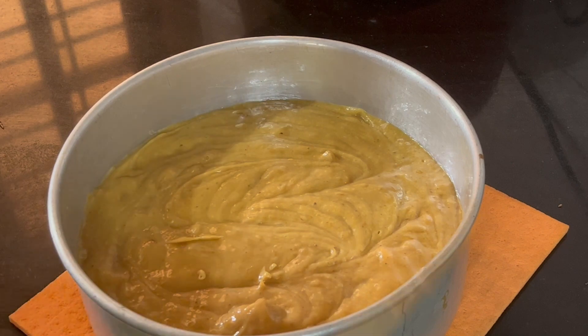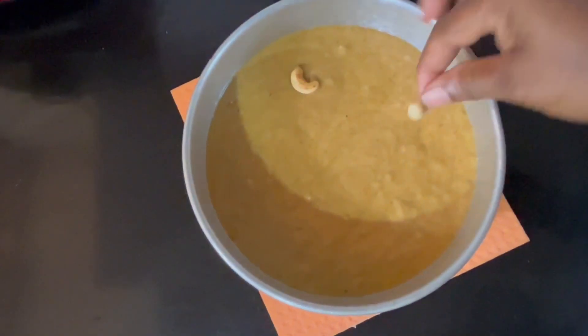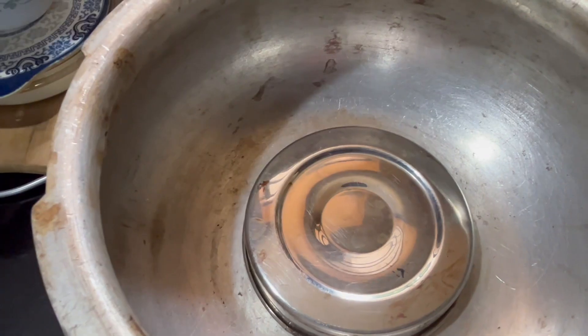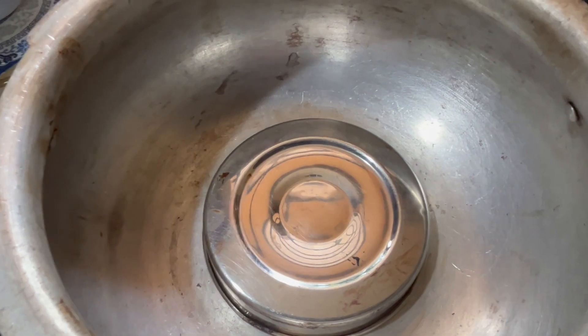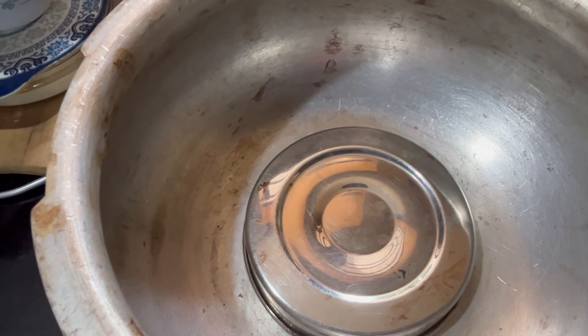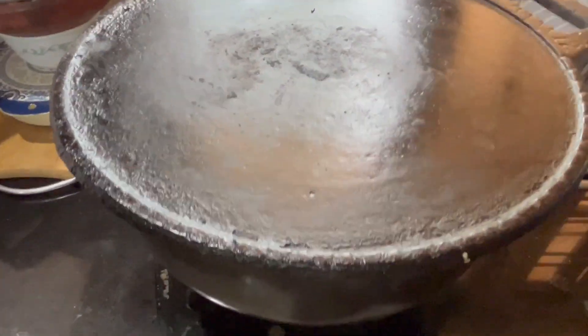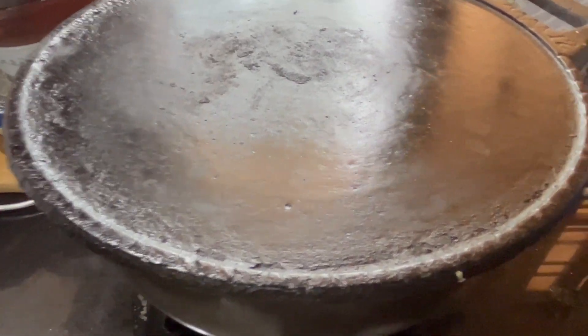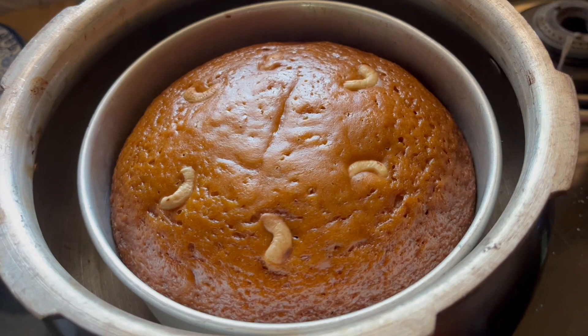I have always used the cooker in the kitchen. I put the batter in and will cook it for 5 minutes first, then we will cook this for 45 minutes.